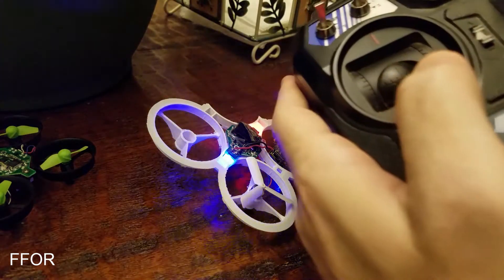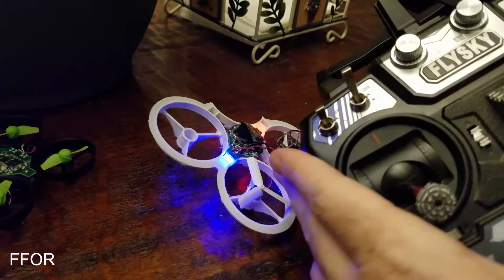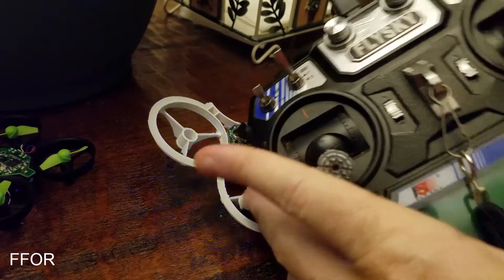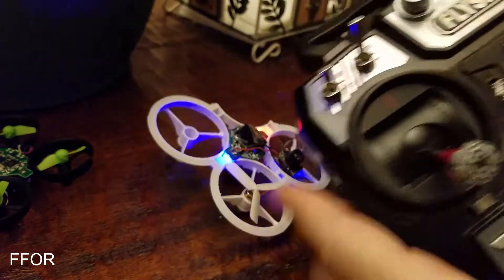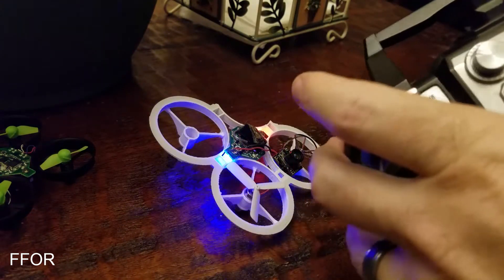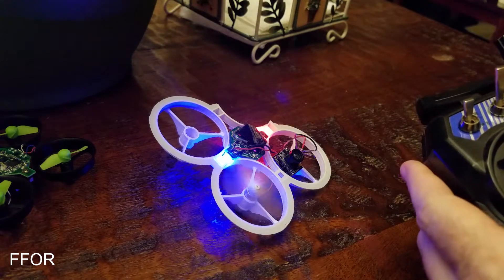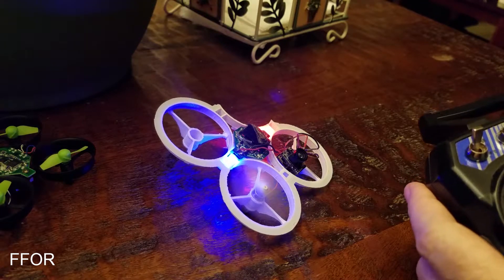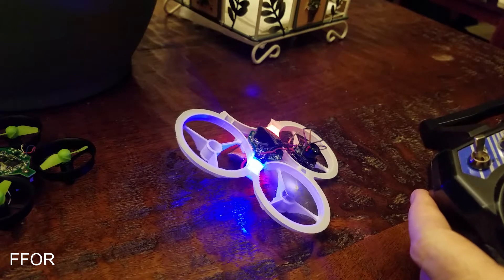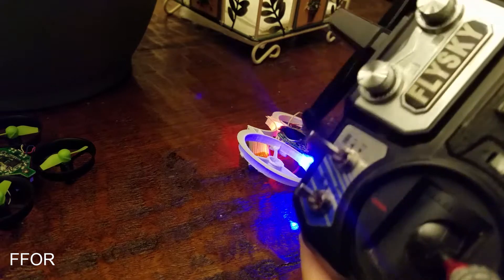Plugged in, no light. Turn on, and it's the upper right corner. So I'm going to turn it on and quickly shift the right stick to the upper right. And there we go — now my poor E011, which should have had this in the first place, is now bound to my FlySky.